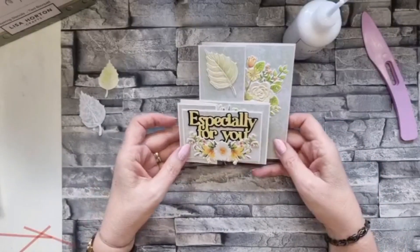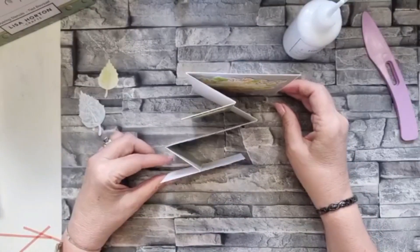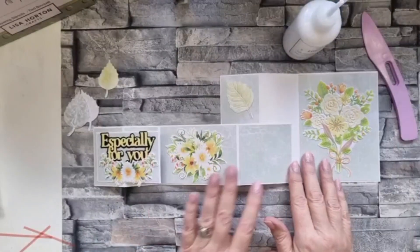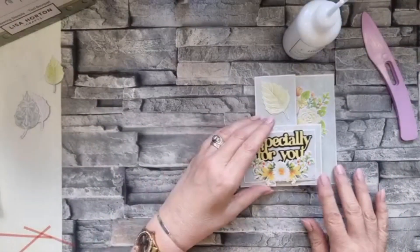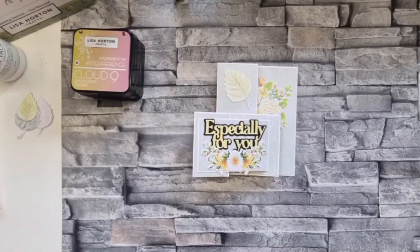I'm not quite sure what it's called - I suppose it's a sort of a z-fold card. But I really like that - I think it's quite different but quite special for somebody that means a lot to you. So there you go, that's my card for today. Have a good week everybody and thanks for joining me. Bye now!